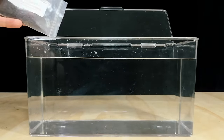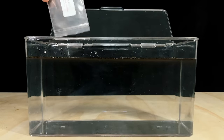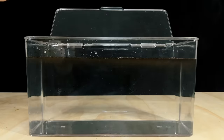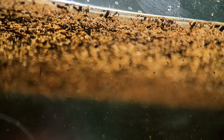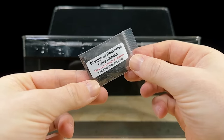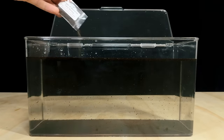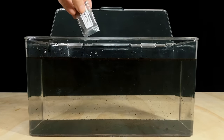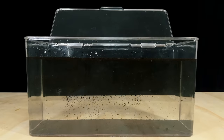Next we'll pour in shrimp food A — this is the detritus substrate I mentioned earlier. Since it's all dried out it can take a day or two before it absorbs enough water to sink to the bottom, which is why there's still quite a bit of it floating at the surface. Now it's time to pour in the egg packet. Since I've had this sitting around for over a year I'm not sure what the hatch rate will be like, but I'm hopeful that we'll get at least a few beaver tails.